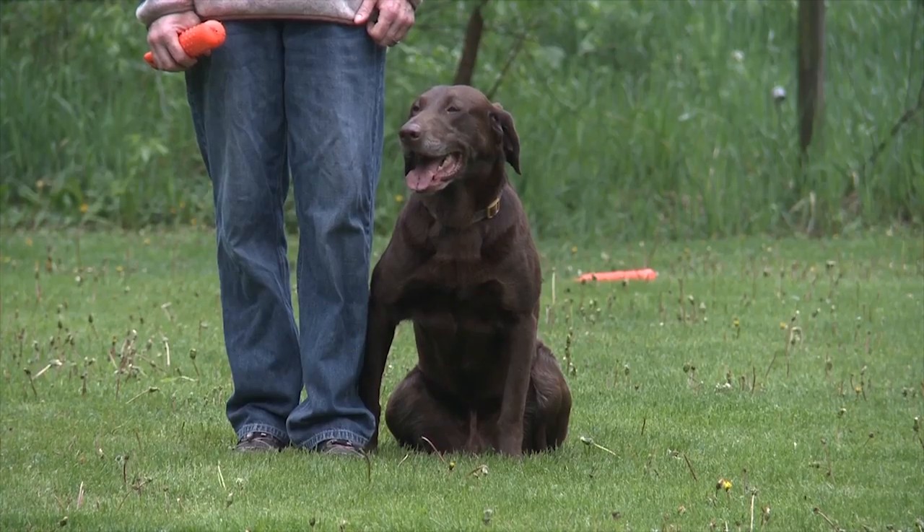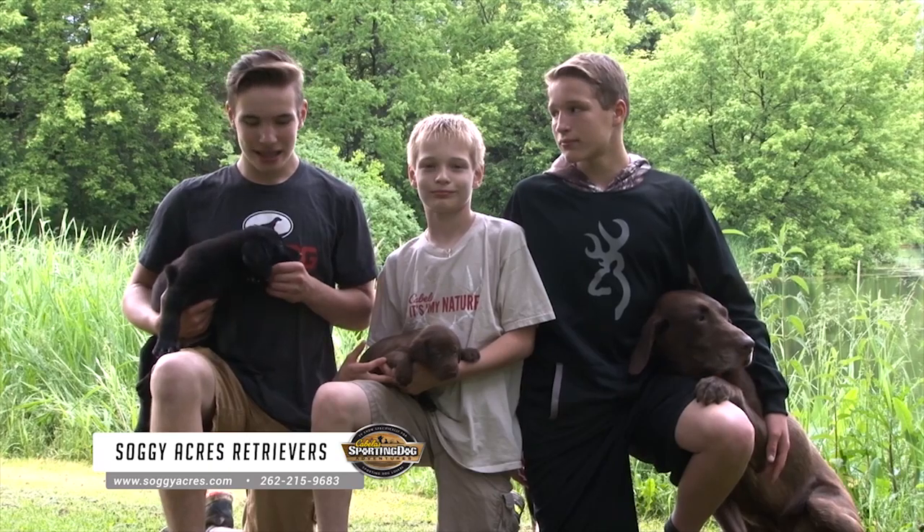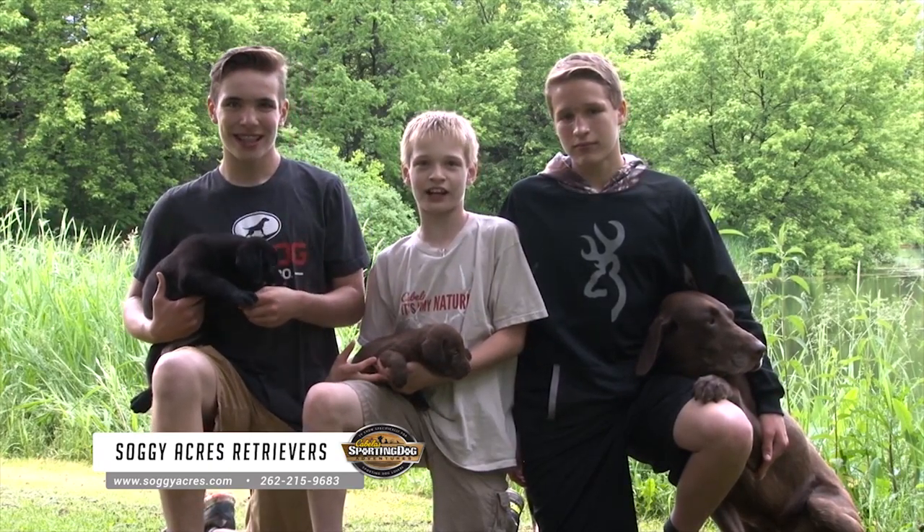Now back to the hunt. If you're looking for a puppy, training, or want to use one of our stud dogs, contact us at SoggyAcres.com.